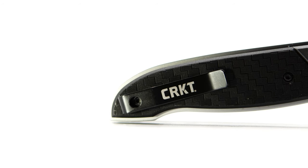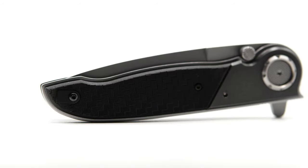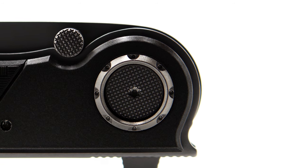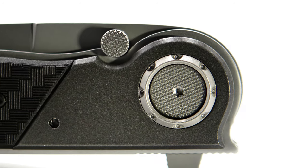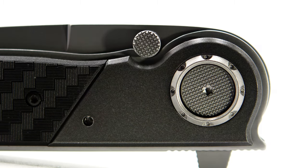The M40 sports a black coated deep carry fold-over style clip with a raised build. Indicated by the milled thin field area on the show side, the build is right-hand, left-hand tip-up only. The pivot area is where the dead bolt button rests, and this is the best dressed dead bolt button in my opinion, sporting a milled checkered texture that matches the same pattern on the external stop pins.